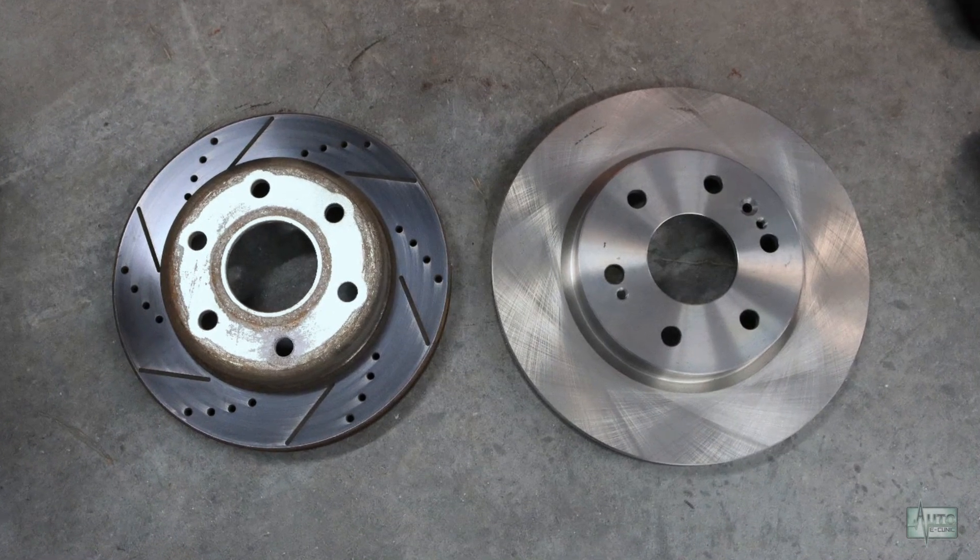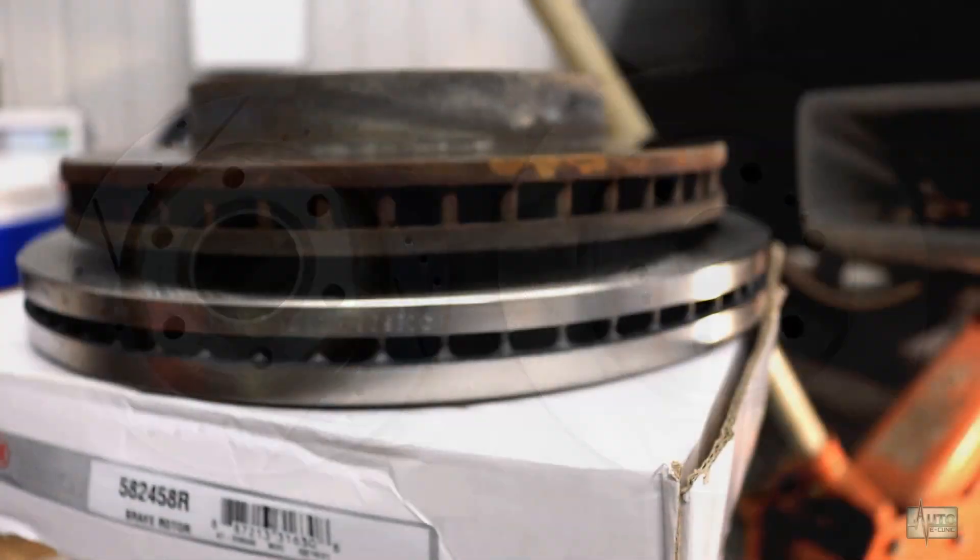As you can see, the 2019 rotors are an inch larger in diameter and much thicker than the stock.